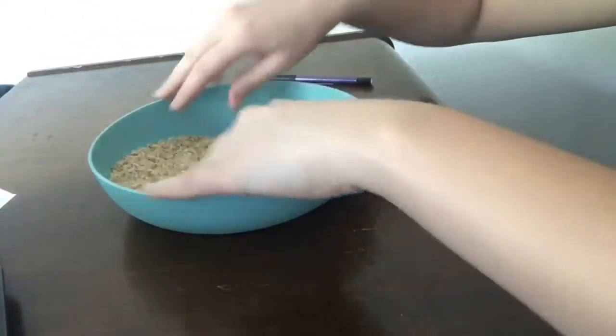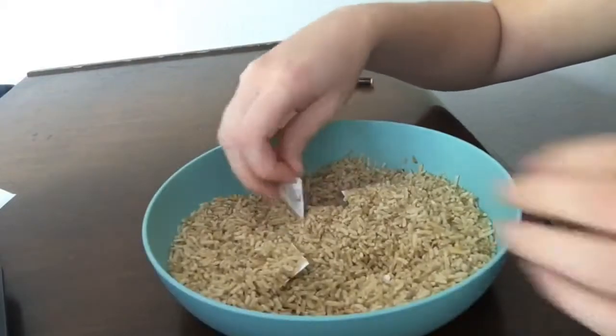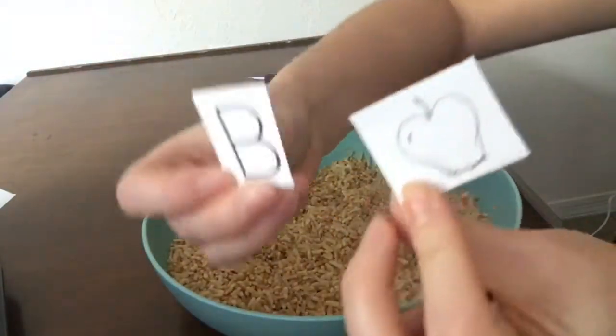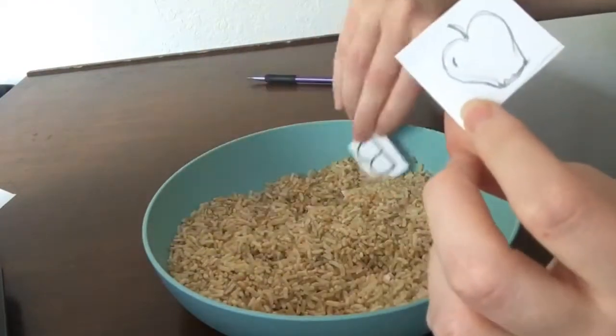Play an experiment with the different items. As a game, choose a toy or picture of a toy from the bowl. Try to find the beginning letter that matches the sound.